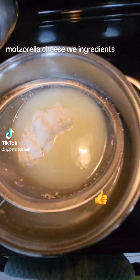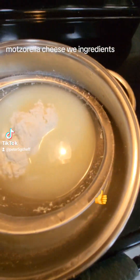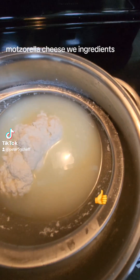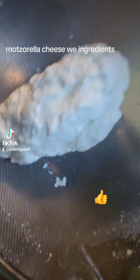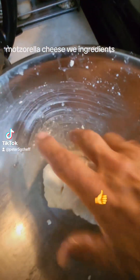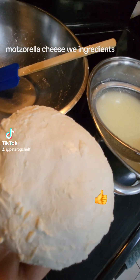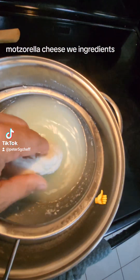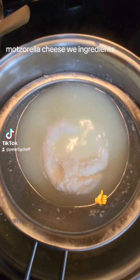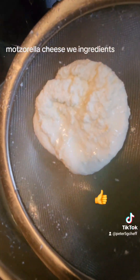Dip it at a temperature of 150 — that's good enough — for about 30 seconds. Take it out and put it back again, and start squeezing again. Be careful, it's hot. You can see it's cheese already. So dip it one more time, for the third time, 30 seconds.